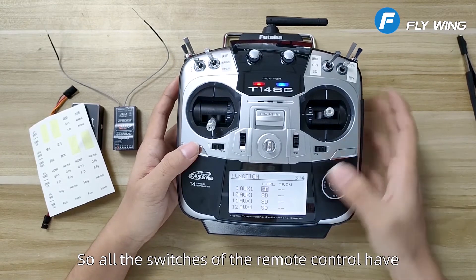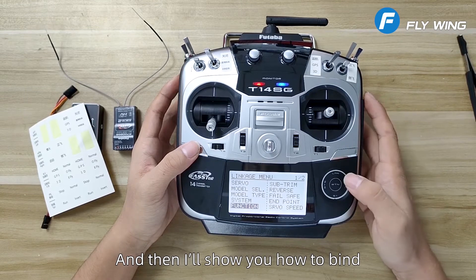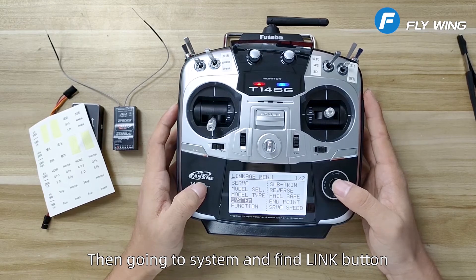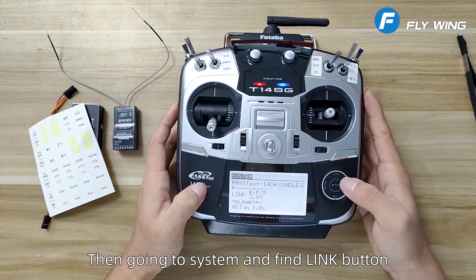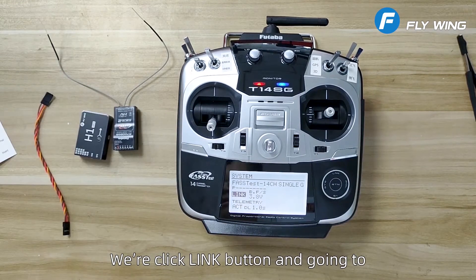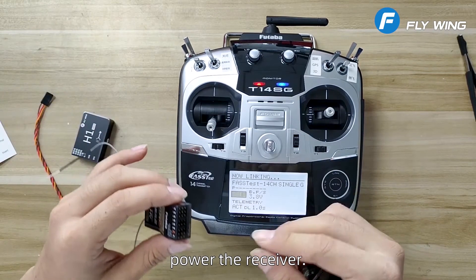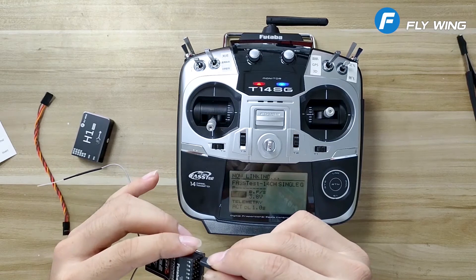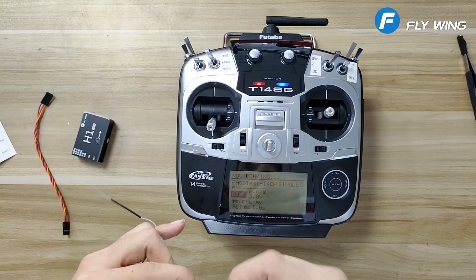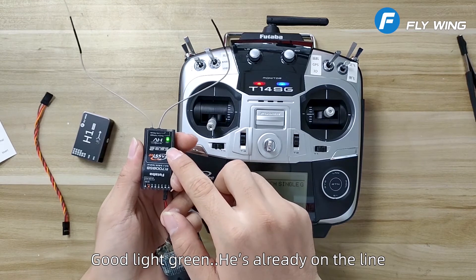So all the switches of the remote control have been allocated. Now I'll show you how to bind. Go to system and find the link button. Click the link button and then power the receiver.